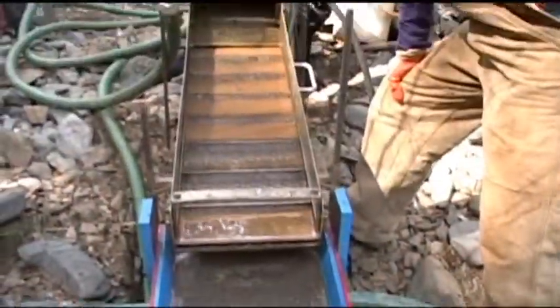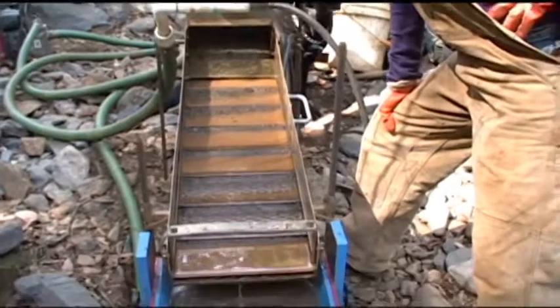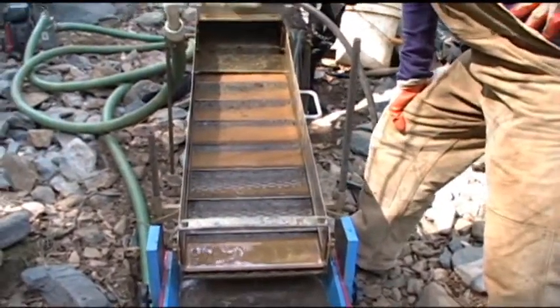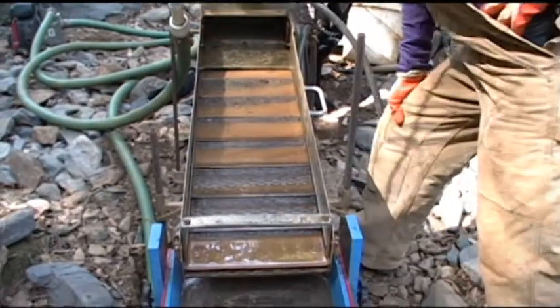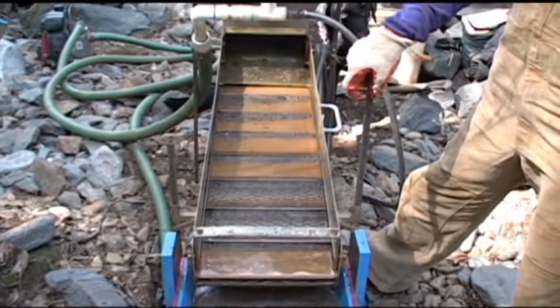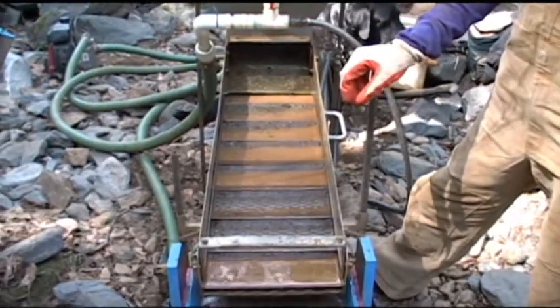But the important thing now is, did we get any gold? Probably not — this is just the first top layer in this creek. Depending on how much got pushed through here with the winter, we'll see. So we'll do a cleanup here in a minute and see what we got.